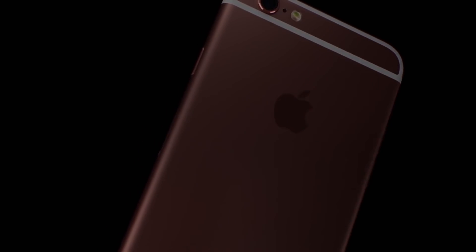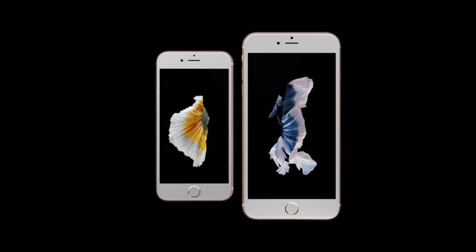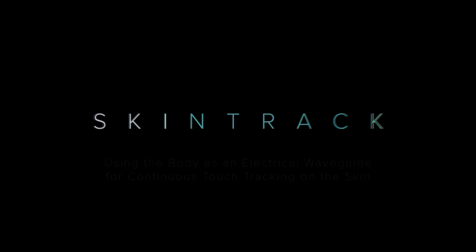If you have a smartphone, chances are you keep it with you a lot of the time. Phones are really an integral part of society today, and it's incredible to see how quickly they've gone from an emerging technology to an everyday part of people's lives. But now there's a new technology that's actually promising to revolutionize the way we view touchscreens and phones in general.